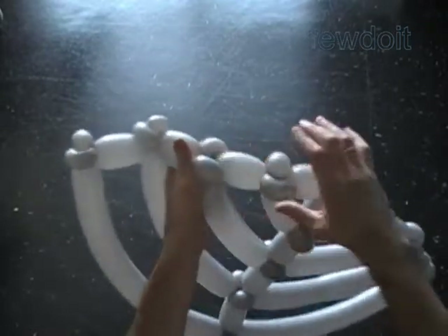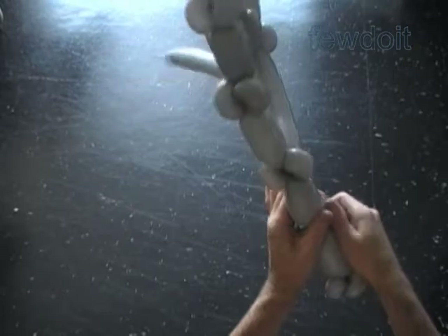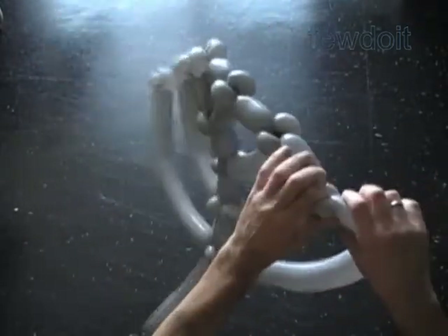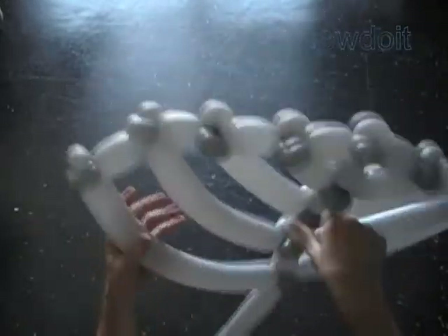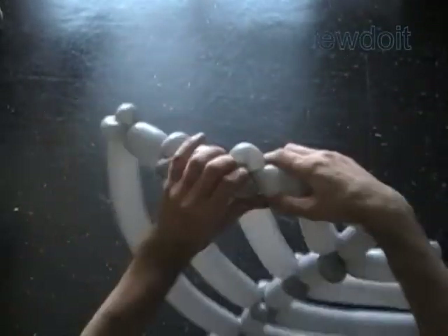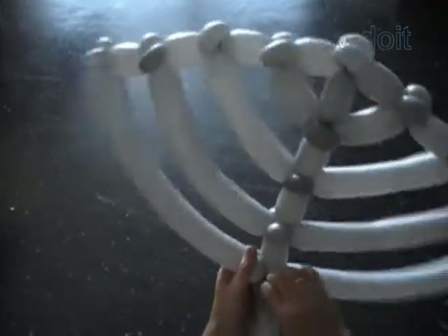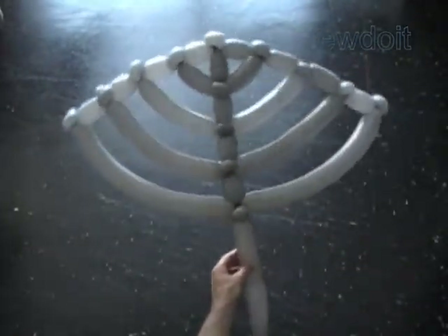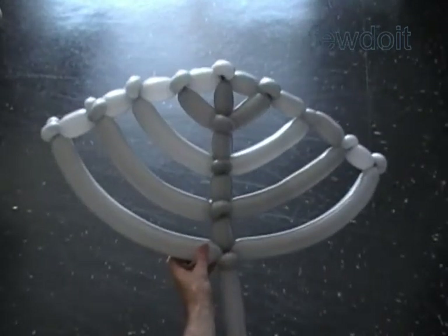Alright. Now let's fix all bubbles in proper positions. Basically, we have already made the sculpture — a Menorah. We can use the rest of the fifth balloon to attach the sculpture to a base. For the base we can use different sculptures; the simplest would be a three-fold head. In this example, I am not going to attach it to any base.